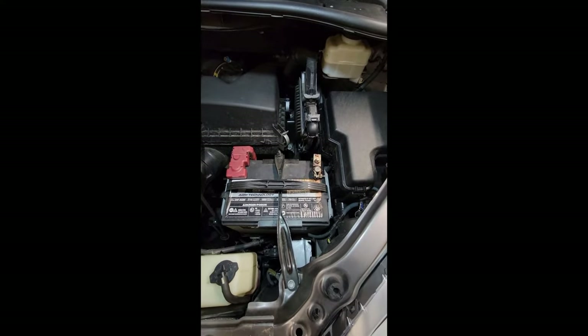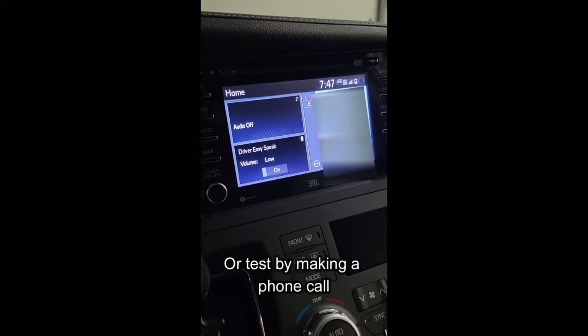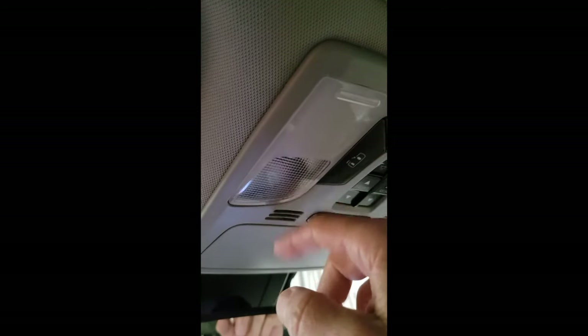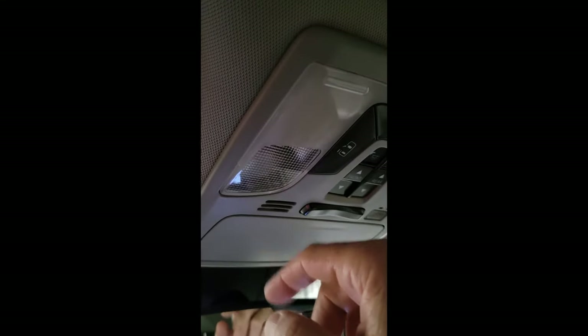Go back inside the car and try it. Turn on the driver EasySpeak, go up to the mic, tap on that, and now we can hear it out of the back speakers — the microphone is working. That's all it takes. Easy fix.